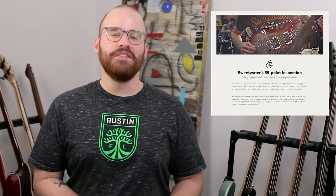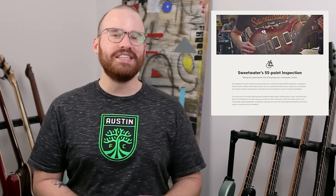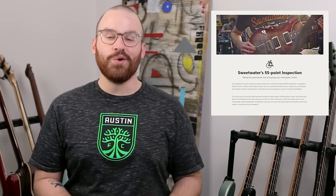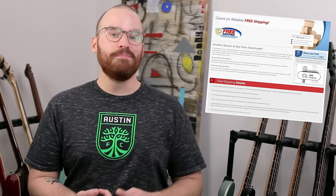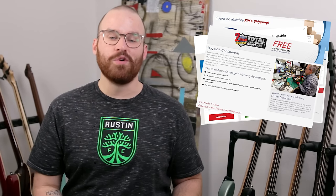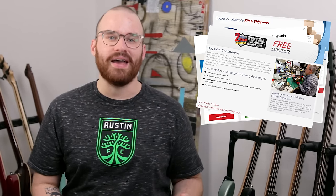One of the many cool things about Sweetwater is that when ordering a bass, you can choose exactly which one you want by serial number — you can see the actual picture of the specific bass you're going to get. On top of that, they have a 55-point inspection on every instrument that goes out the door. They also offer free shipping, payment plans, a free two-year warranty, 30-day free returns, and of course — free candy with every purchase.